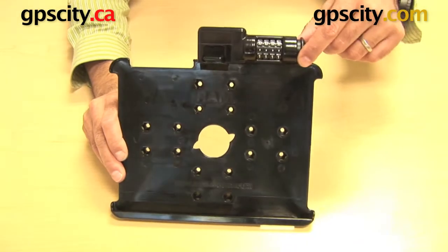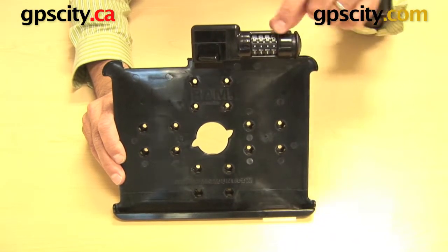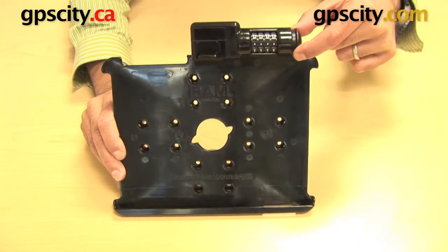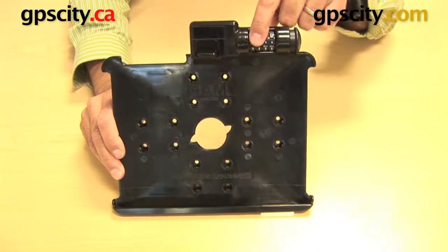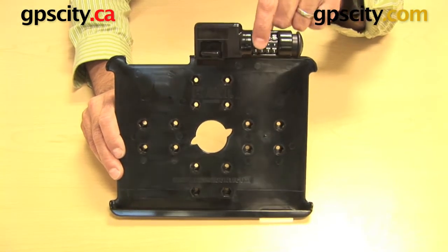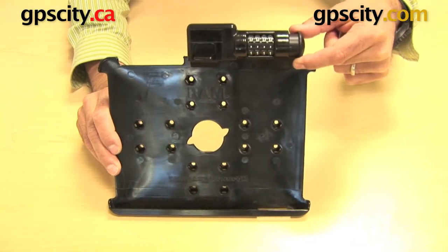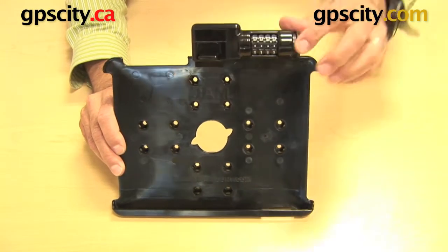Up here at the top you have the pin and the four-number combination barrel. Right now it's on the default combination with just the dots through here, and you can actually pull the pin in and out, which allows this latch to go up and down.